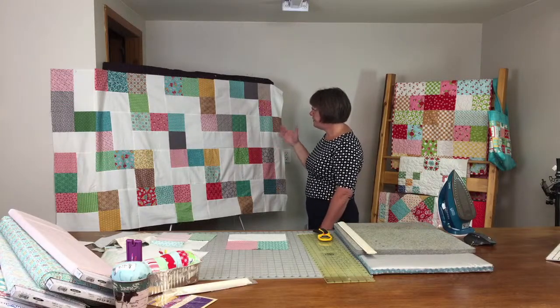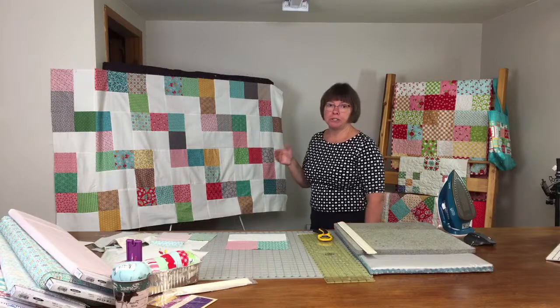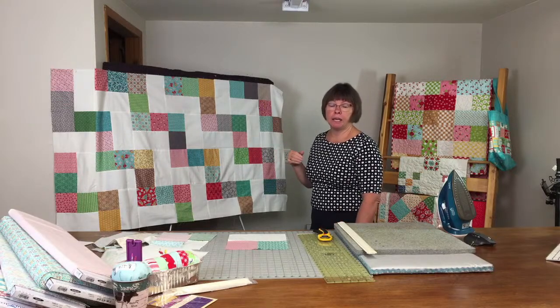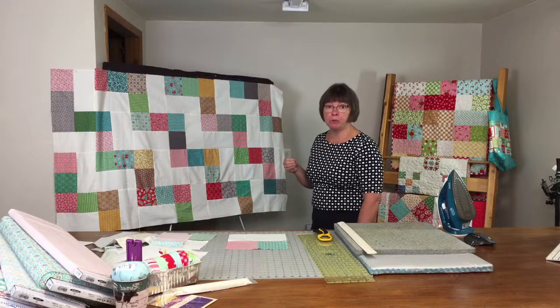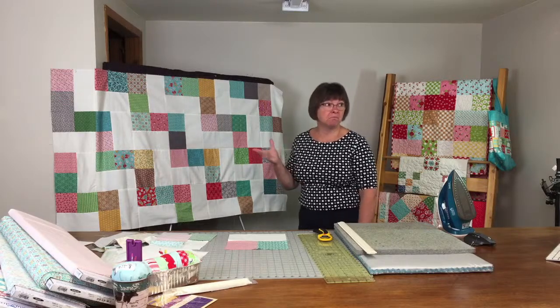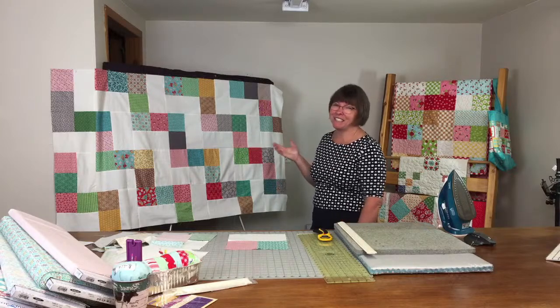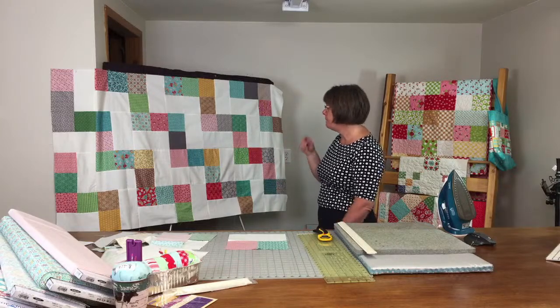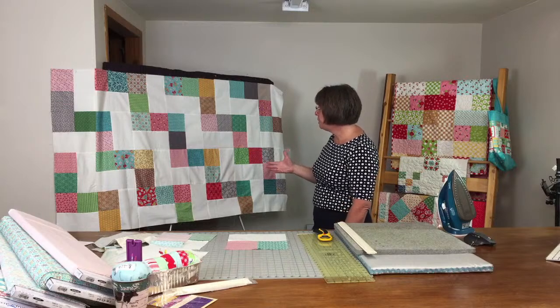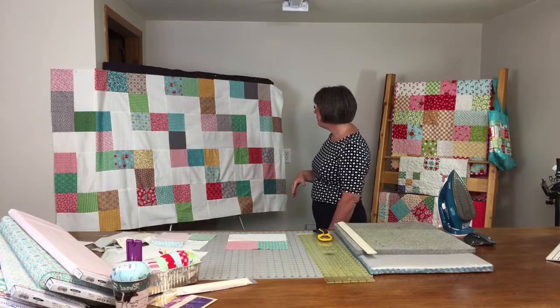That will be the quilt top completed. Our pattern does not call for an inner or outer border, but because I always make things difficult, I'm going to add that. It's still a quick and easy quilt — you can do those rows in no time.